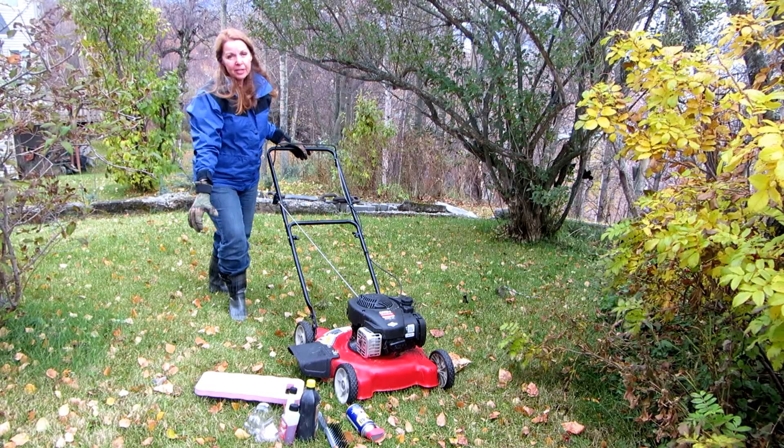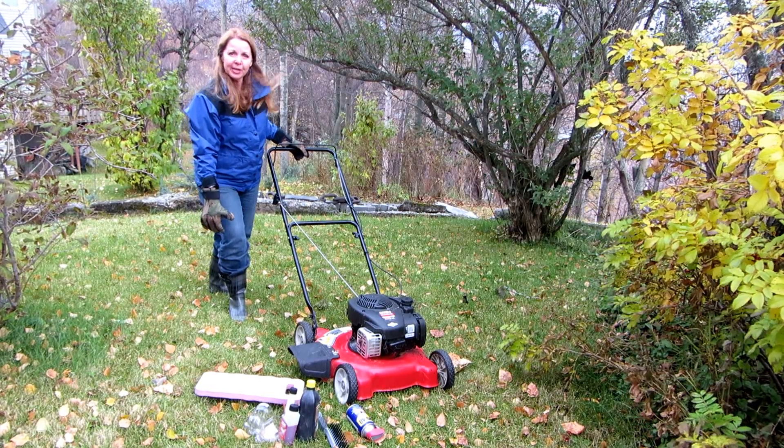Hi, it's AlaskaGranny. I wanted to make sure you know how to winterize your lawn mower.